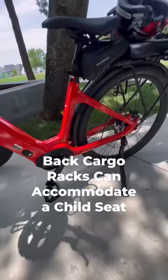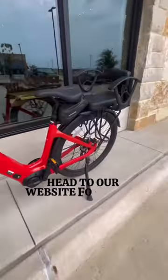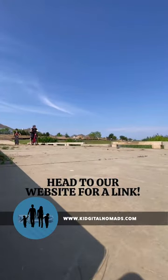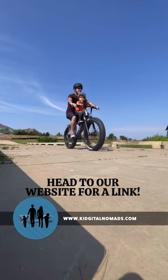We were able to attach a child seat to the back cargo rack, which was really important for us. We rode around with our boys over 20 miles this day — we had lunch, went to a coffee shop, and took the boys to the park. We can't wait to take this bike on all of our RV adventures. Head to our website for a link.